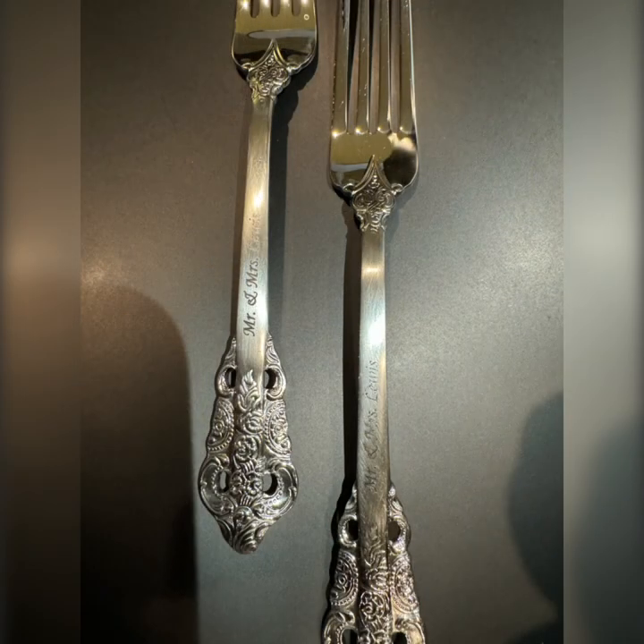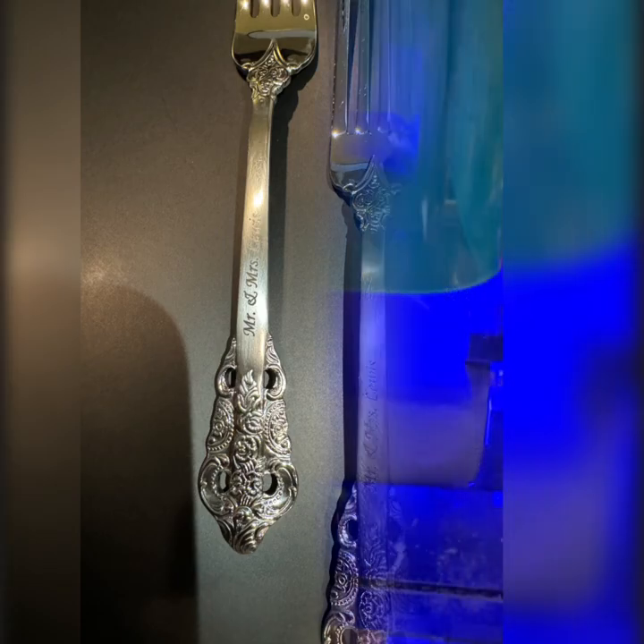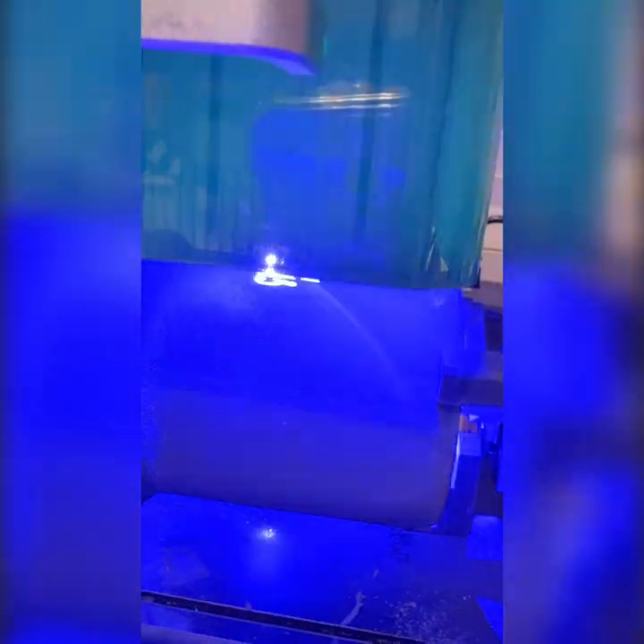Guys, that fire was no joke. You have to be very careful when using your lasers. Number one: don't leave them unattended — if I had, I could have burned down my house. Number two: make sure you are wearing your protective eyewear, because these lenses emit light so strong you don't want to damage your eyes.